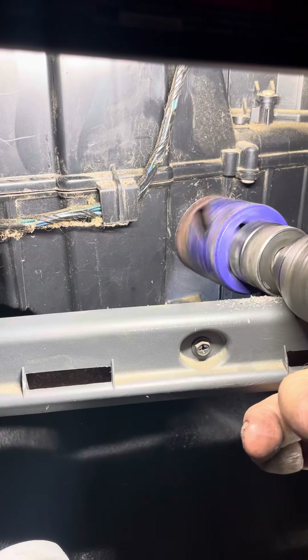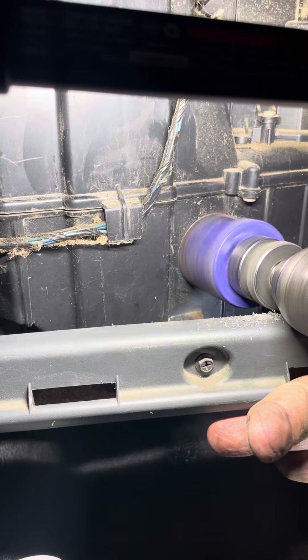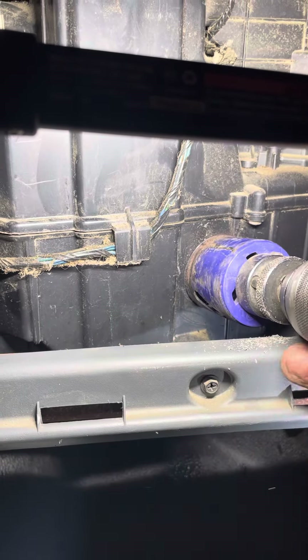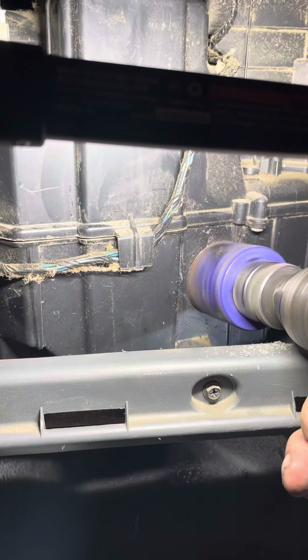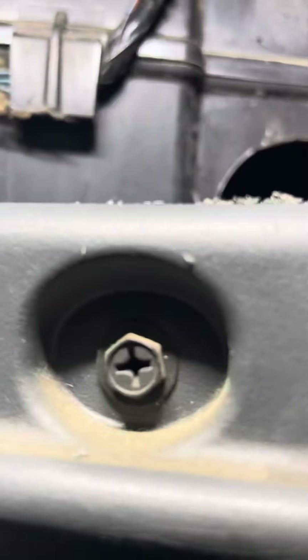Slow and steady. This must be the best heater box I've ever seen. We got inside of it now, hoping to get in there where I can get a little bit of access to cleaning that.